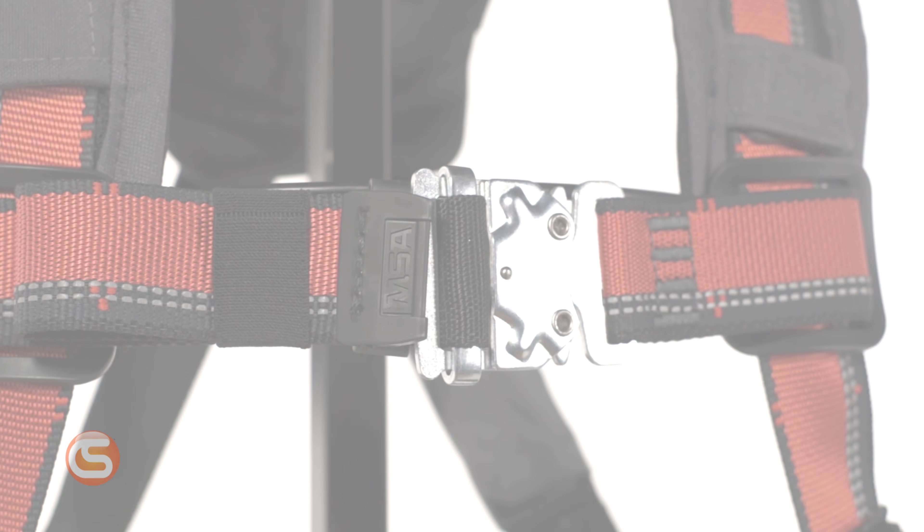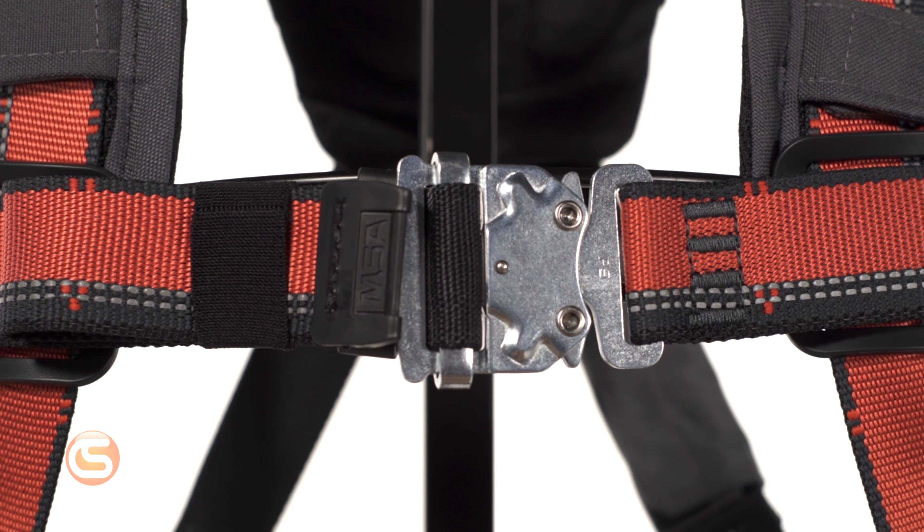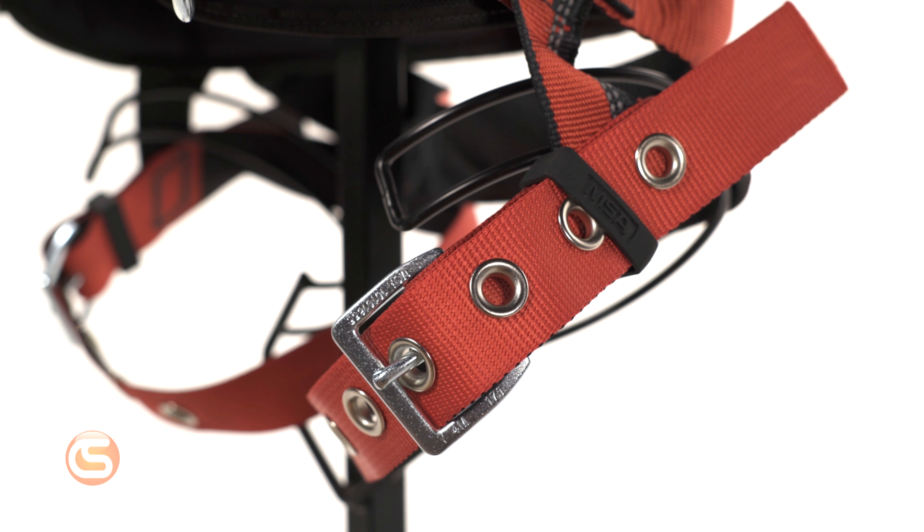This harness features 3D rings, aluminum or steel hardware, with quick connect chest strap and tongue buckle waist and leg straps. The waist belt can be pulled out, allowing you to secure bags and pouches anywhere along the waist.